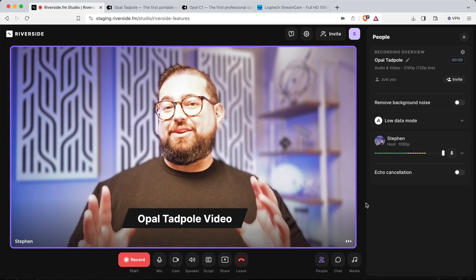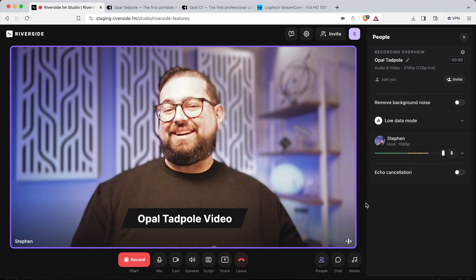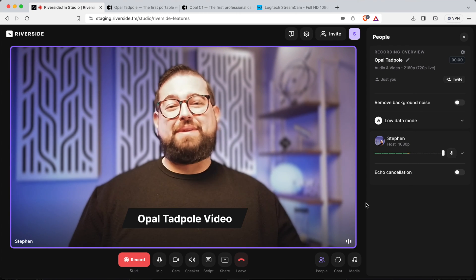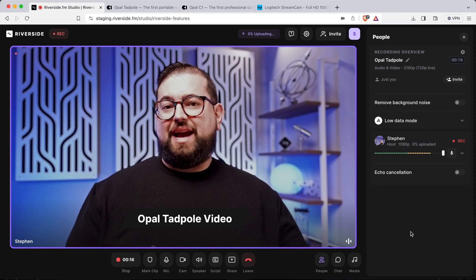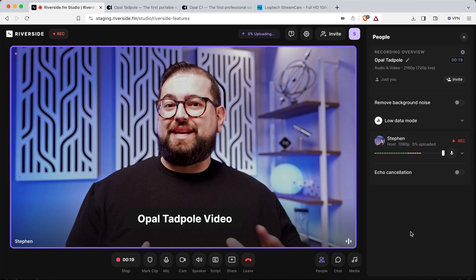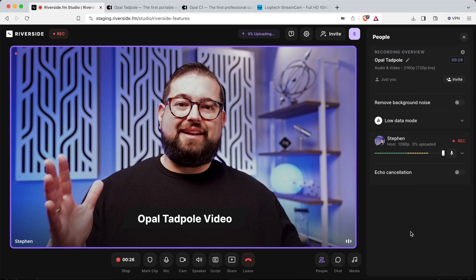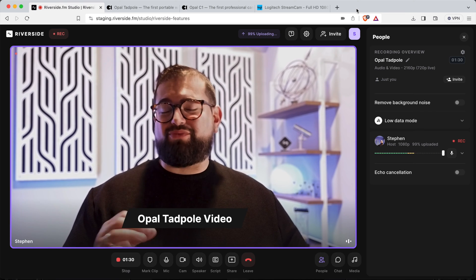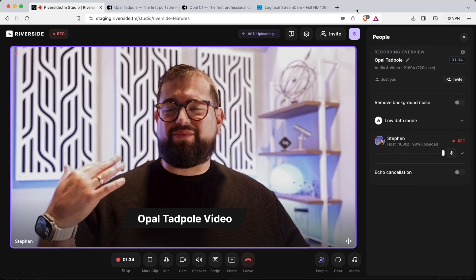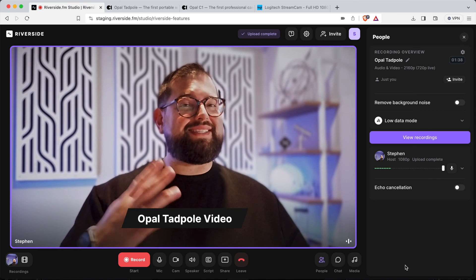Before starting the tests, this is what the Opal Tadpole looks like in default settings in Opal Composer — the auto is not great. This is a test with settings adjusted to try to get more natural colors, using studio lighting. Turning off the key light and studio lights and switching to a ceiling fan light, the Opal Tadpole is really struggling — the background is blown out and my face is shadowy, so it's hard to balance the image. Let's test the other webcams.